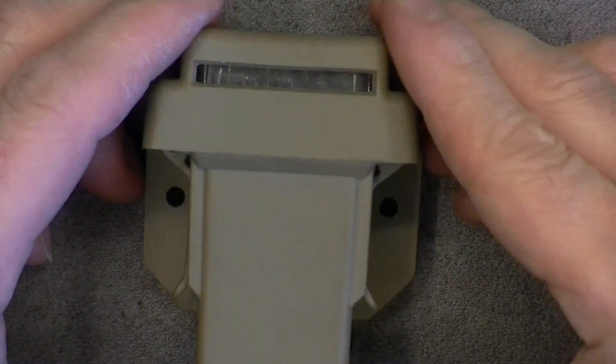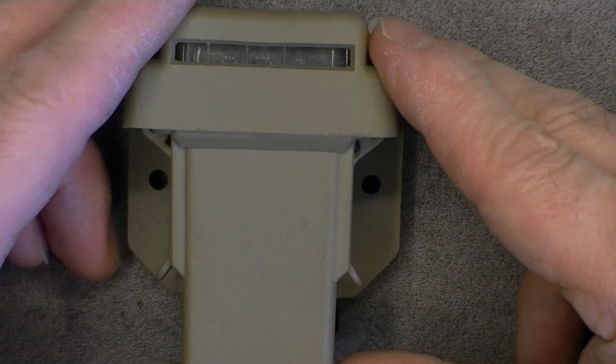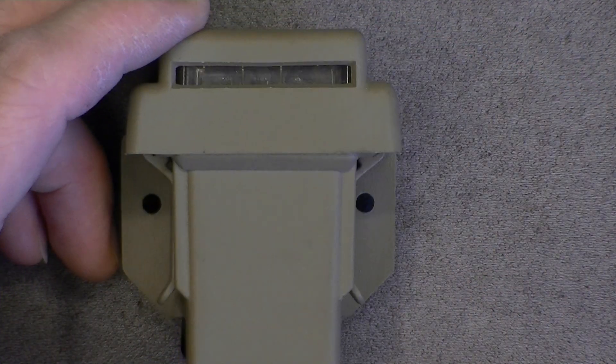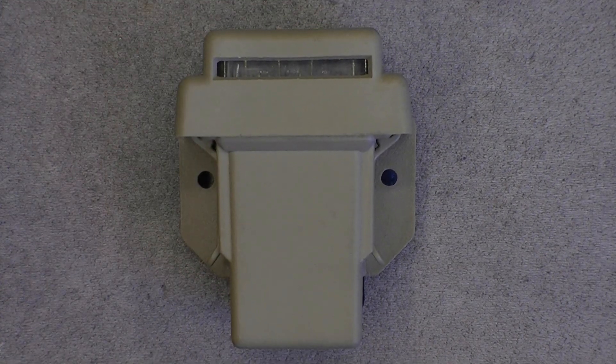I got this quite a long time ago — it was 8 euros or something like this. Quite an interesting little device but not terribly useful in everyday life. Thanks for watching, bye bye.